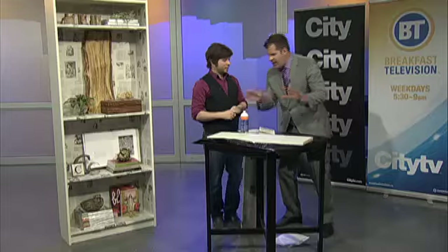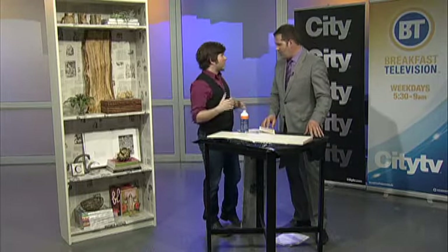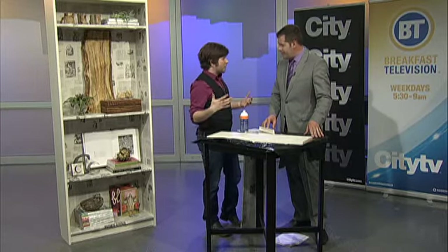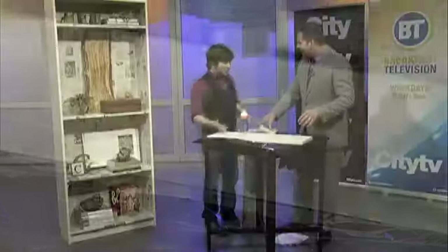This is just your standard white lacquered bookshelf. You might even already have one in your house, and it's probably getting a little outdated — probably not matching with everything. So I want to add a little personal flair. This is before it gets assigned to garage duty. We're trying to save it a little bit.